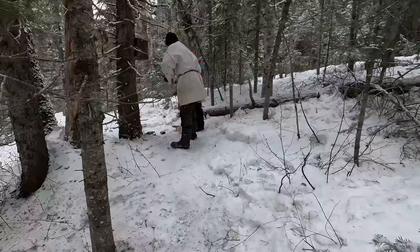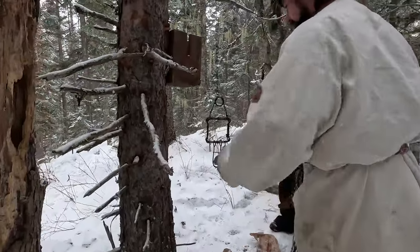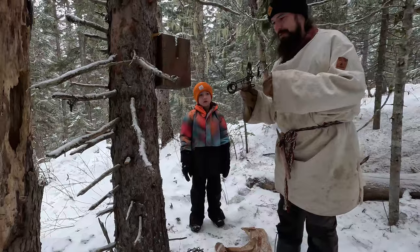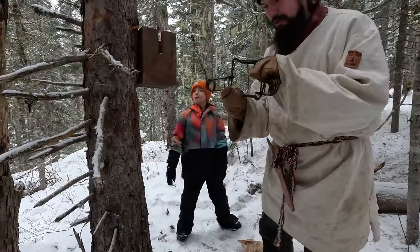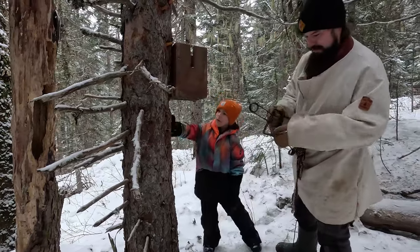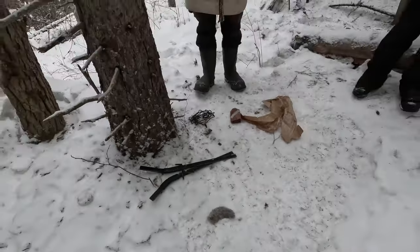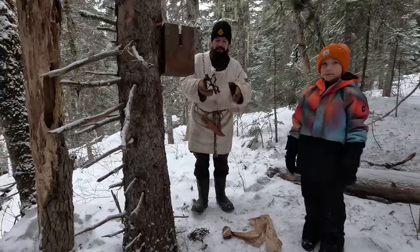A wolf came in - there are wolf tracks all over the place. The trap was set off and out. We just freshened up the bait; there's some squirrel fur in the trap. My guess is maybe a Martin came in and ate the bait. On the ground is the tail of a flying squirrel, so we know that was in the trap, and either a wolf or something else triggered it.